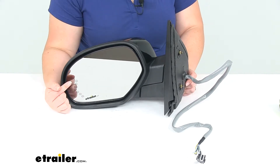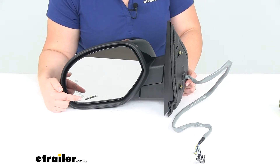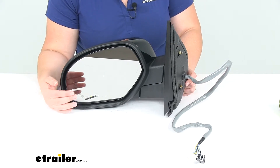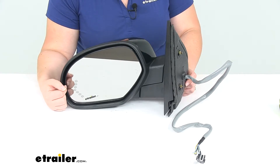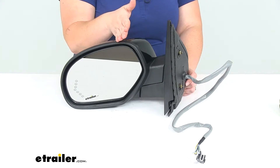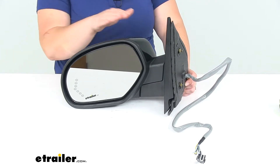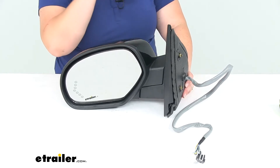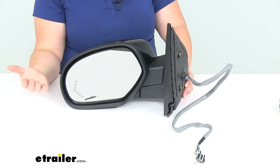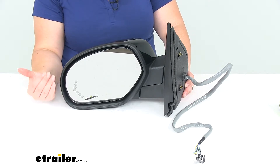It's going to have an OE grade flat glass with a turn signal indicator inside, so it's going to still have that function for us. It's also still going to have the power folding ability, so we don't have to worry about having to manually fold that in. That also will help to deter any kind of breakage if we're going down a narrow street, parked on a one-way street, or going into a narrow garage.